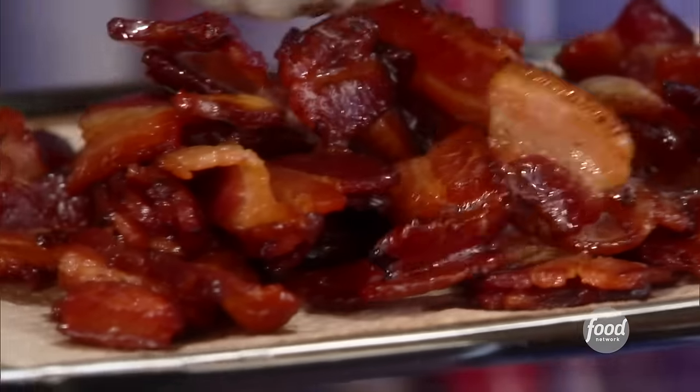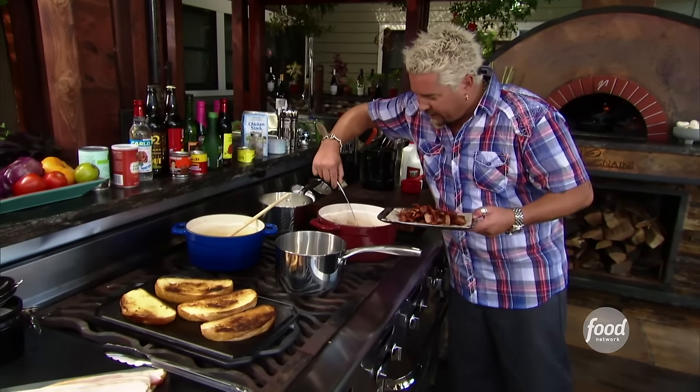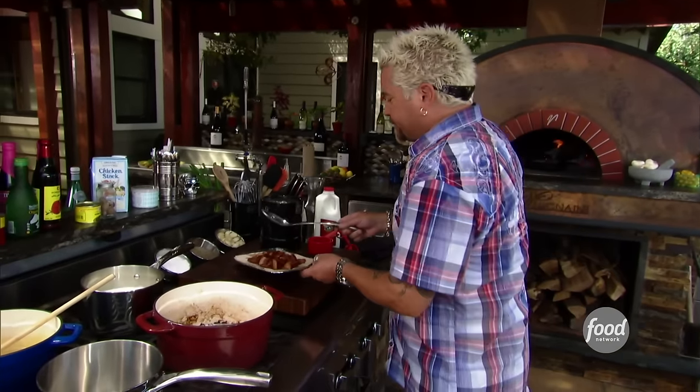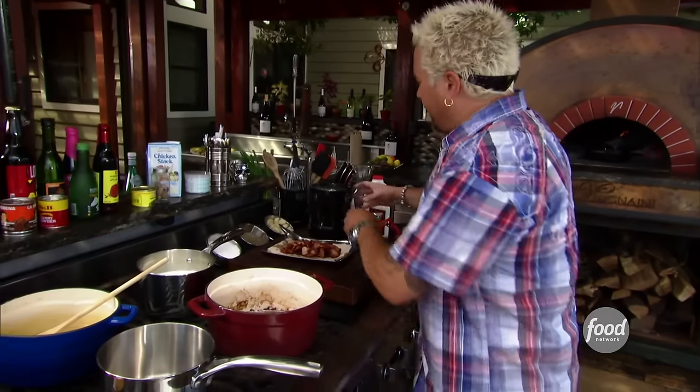This is all in my tribute to Louisville. Getting the lardons of bacon out. Applewood smoked bacon — use the kind you like. I just like the thick bacon. Off to the side, heat's coming up nice.